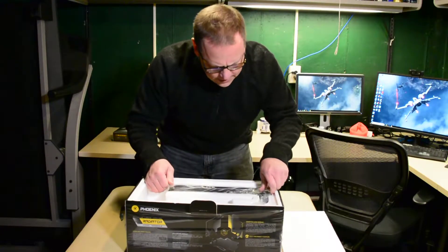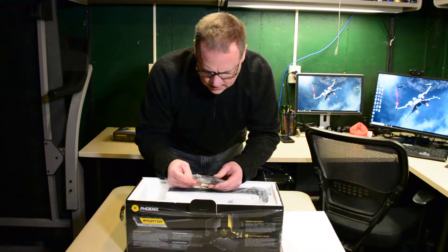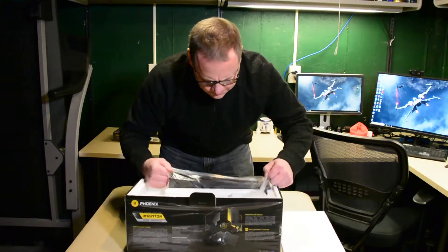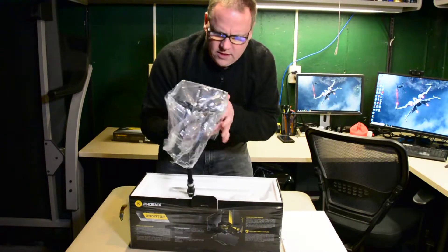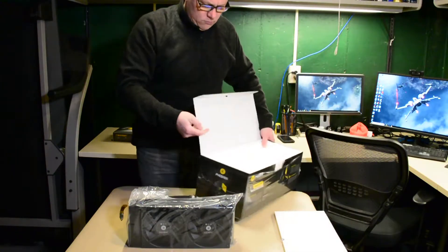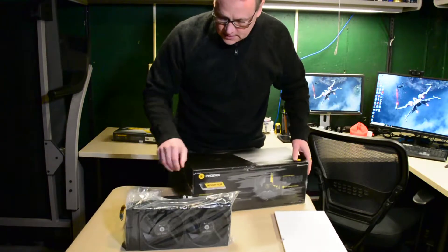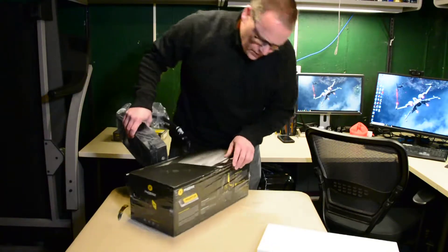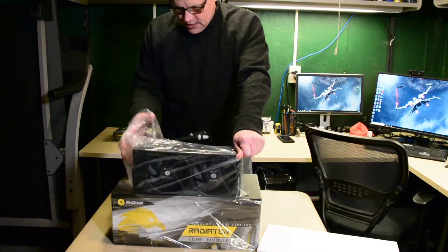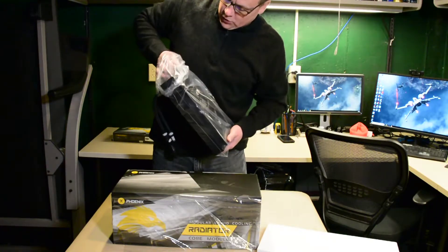You have your power cable and then the cable that runs to the PWM, so no surprises there. And here is this beast — wow, this thing is definitely bigger than the 360. When I say bigger, I mean wider. This thing is definitely a beast. It's a 280, and what I'm used to is a 240.